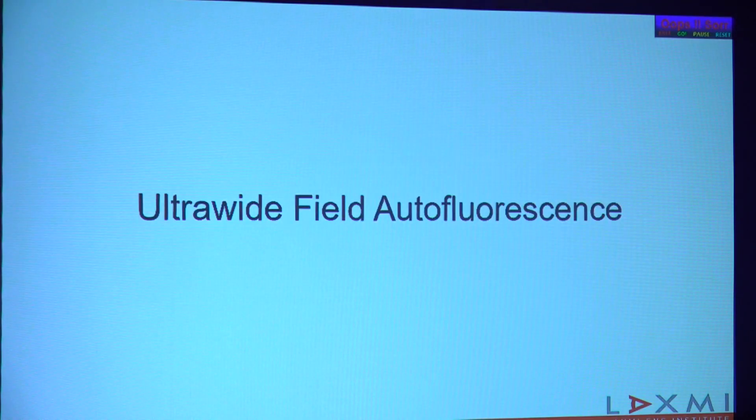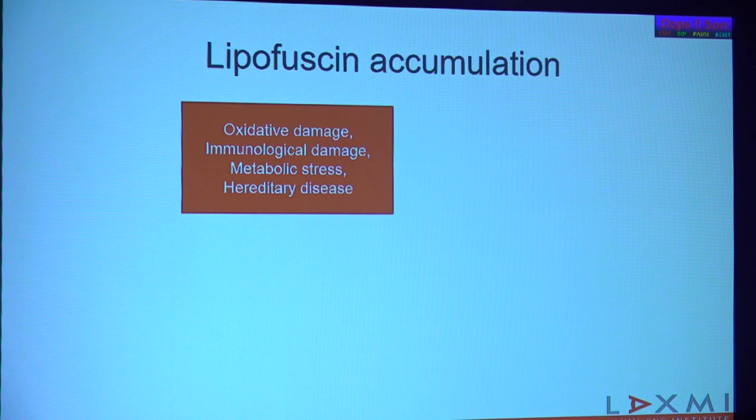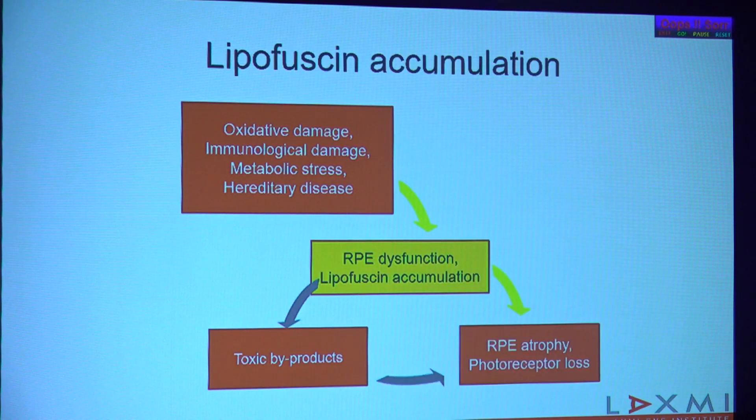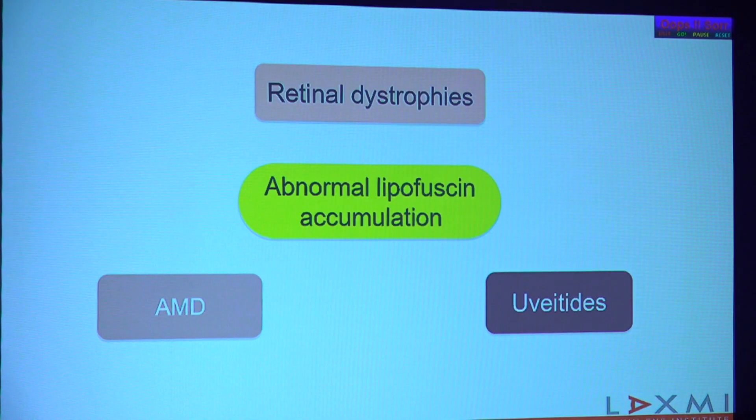I'll now move on to my actual topic, which is ultra-wide field autofluorescence. While autofluorescence is a technology that has been around for decades and is based on lipofuscin accumulation, our talks today are all focused on how ultra-wide field imaging has changed our practice. I'll be restricting my clinical examples to entities characterized by abnormal lipofuscin accumulation where ultra-wide field autofluorescence really made a difference.